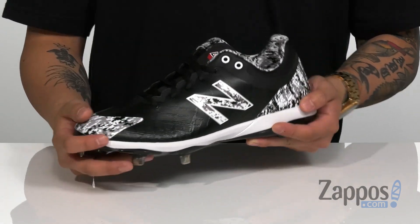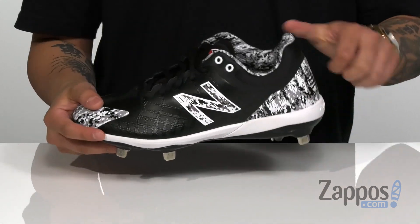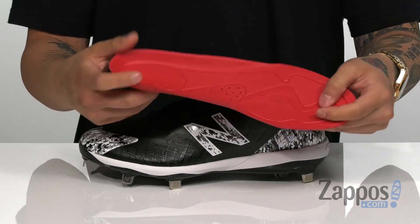Overlays in key areas provide excellent protection. You've also got a traditional lace-up design that provides a secure fit. Padding on the collar for additional comfort. A removable cushioned footbed is padded right where you need it to be.